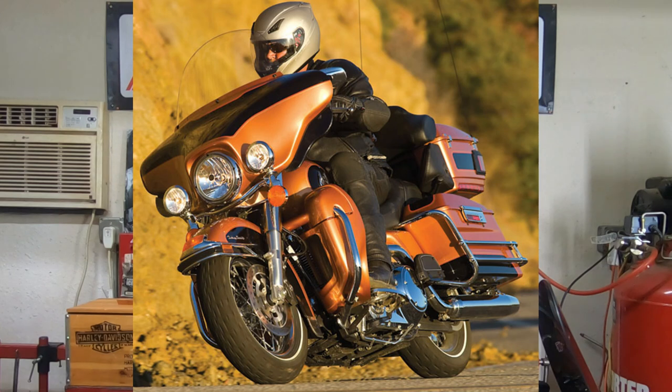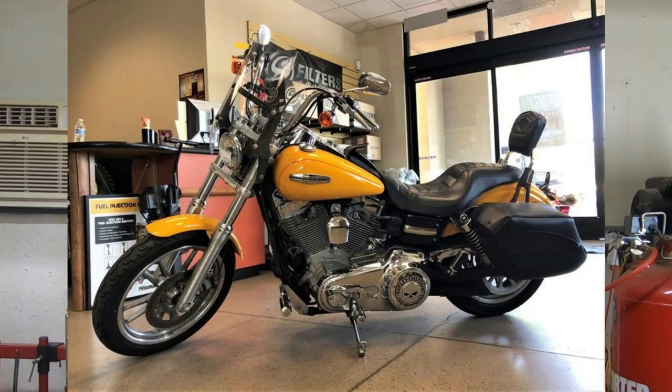This will help reduce the temperatures on your twin cam engine, and what's great about it is it makes for a more comfortable ride. It makes your oil actually last longer so your oil is not quite as worn out when it comes time to change it, which means better protection for the engine, and it's also going to increase the longevity of the motorcycle. Those are the absolute basics that you really want to do to any twin cam motorcycle.